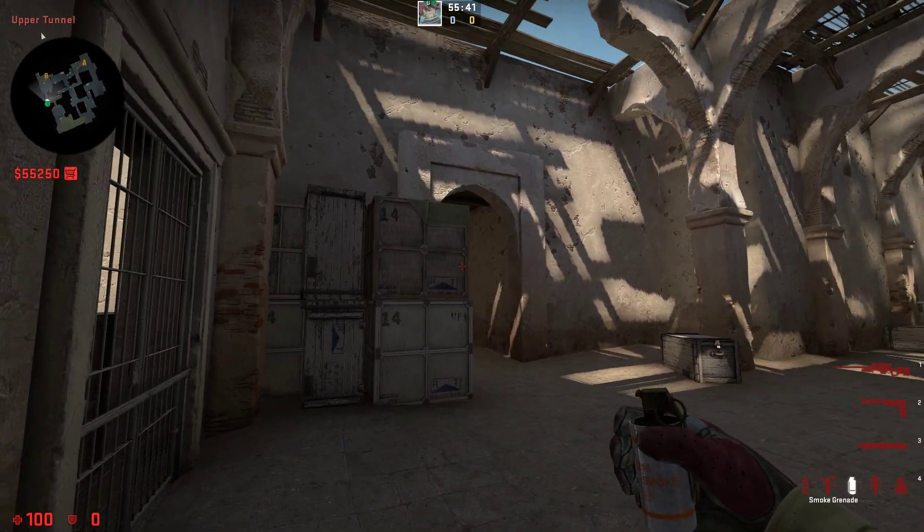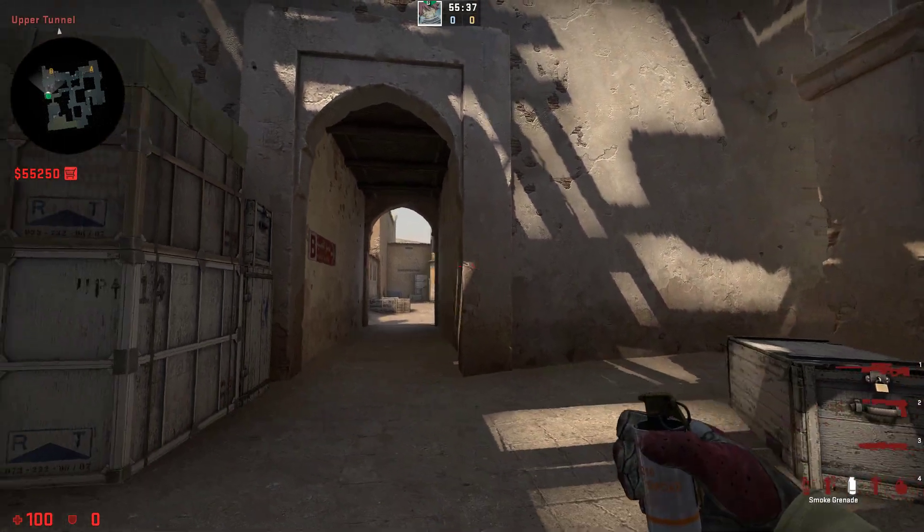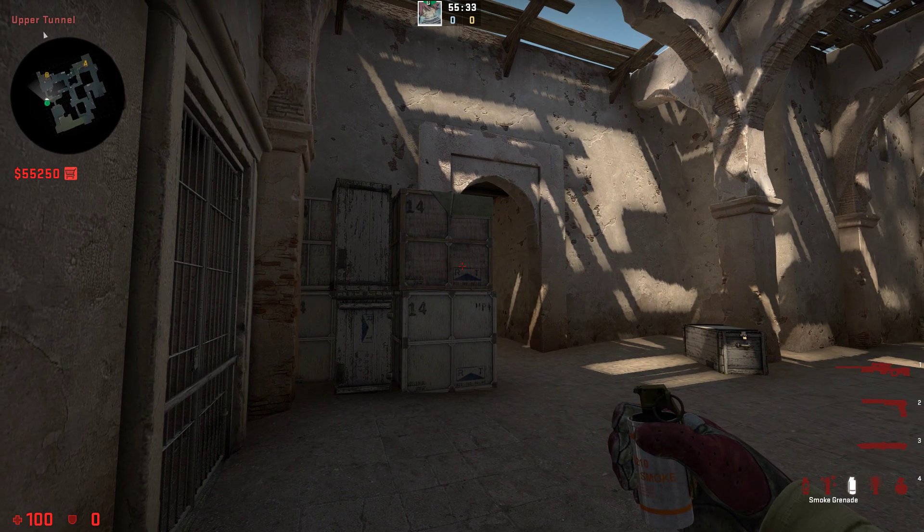Hi guys, today I am going to show you how to smoke window on B on Dust 2. It is a smoke that not that many people use, but can be really really good if you want to execute the site most efficiently.